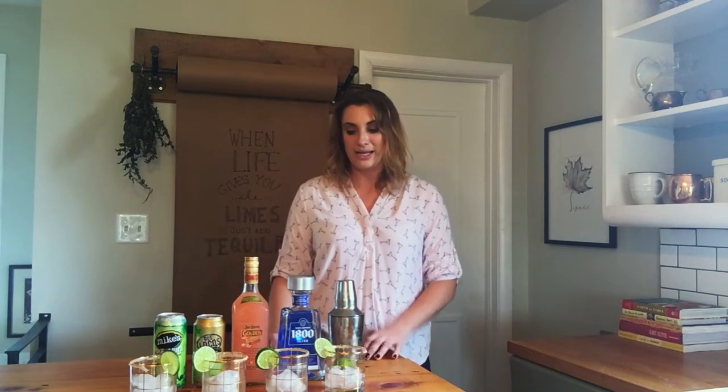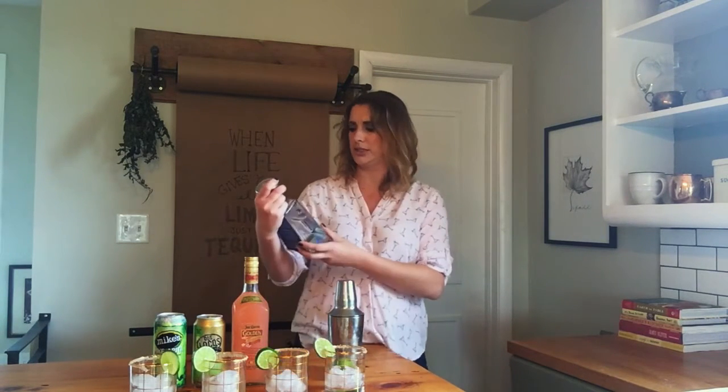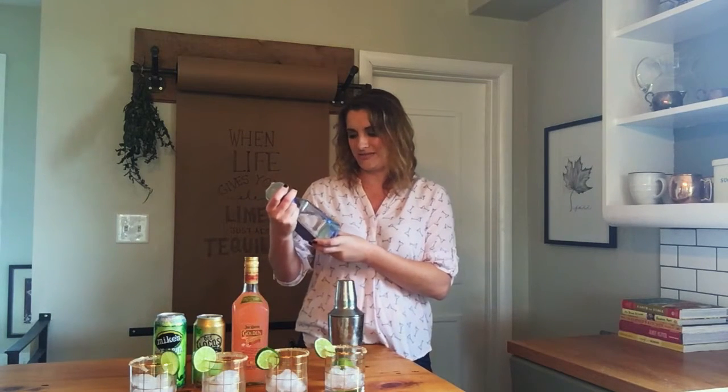I went down to my local liquor store and grabbed three pre-made margaritas: one from Mike's Hard Lemonade, one from Dos Locos, and one from my buddy Jose. We're going to try them in comparison to a homemade margarita with the 1800 silver tequila. We're going to find out which one gives you the best bang for your buck and if they're even worth drinking. Let's start with Mike's Margarita.